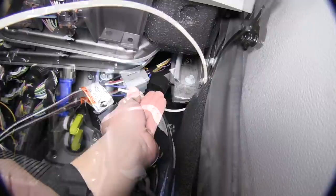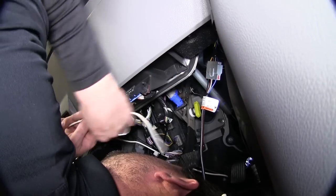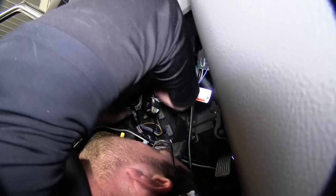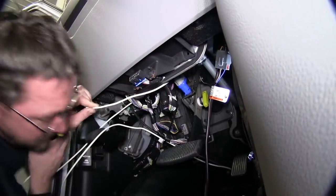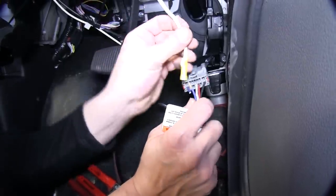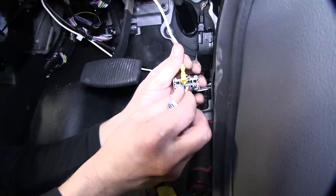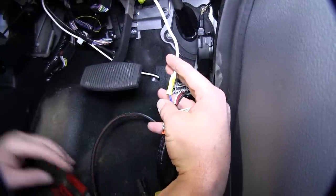Now we can take the white wire that we ran from our 7-pole connector, run into the cabin of the vehicle, and over to the manufacturer's plug. We've already gone ahead and connected the direct fit pigtail for our brake controller. On this application, the manufacturer's blue wire that connects to the blue wire on the brake controller pigtail is not hot or connected. So, we'll need to cut the blue wire, strip back one end, add a yellow butt connector, and then connect the white wire to the blue wire. We'll cut the wire on the brake controller pigtail side.